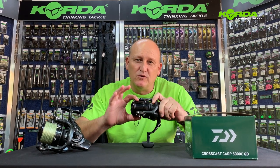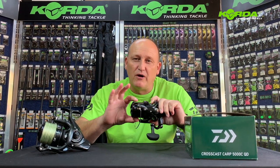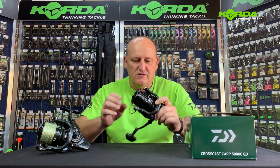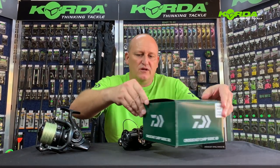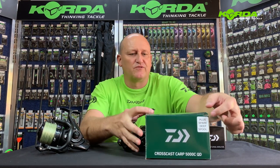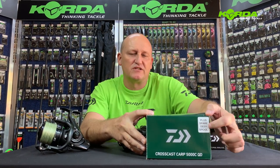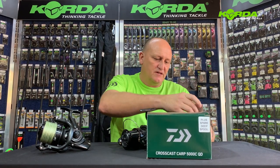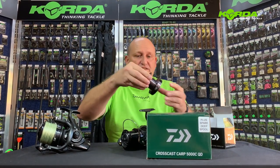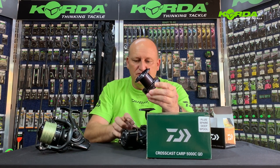The beauty with the shallow spool is it's great for when you put your monofilament on and need to cast. Now, we've sorted out the problem with the shallow spool. When you buy your reels from now on, it will have a sticker on the side saying there's a deep spool as a spare spool inside the box. Here it is — and deep it is. There it is versus that.